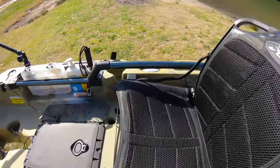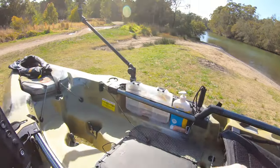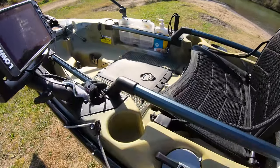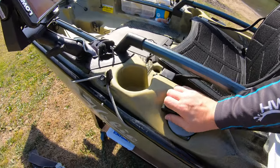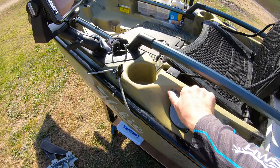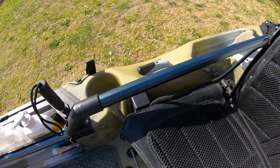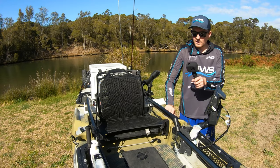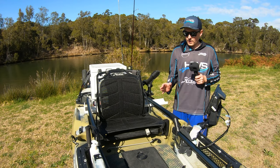The Hobie Outback comes with dual steering — it has steering on both sides, which makes it so much easier when I'm out there fishing. When I drop the rudder, I can actually control which way I'm steering by just turning this, and it actually turns on the other side as well.